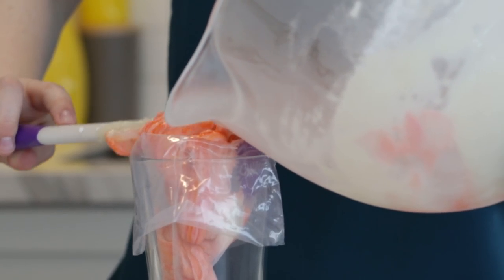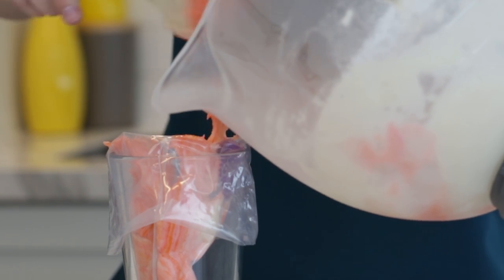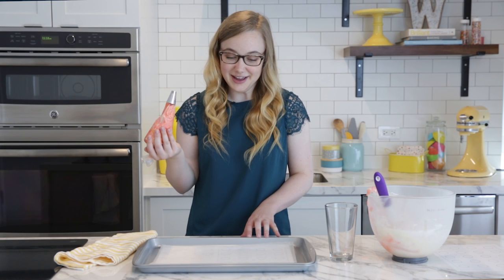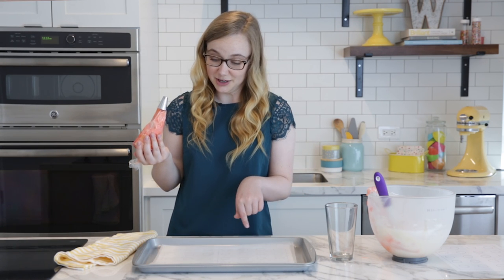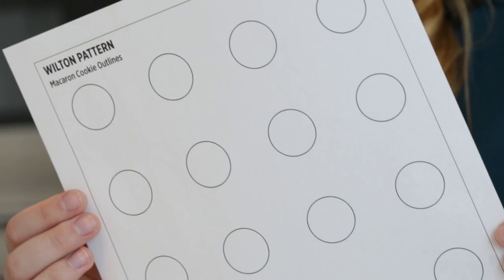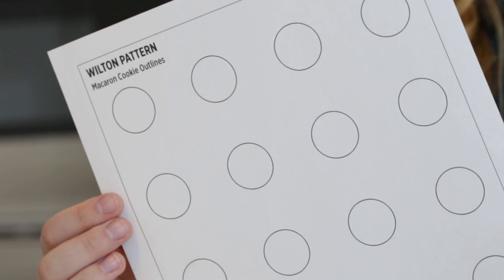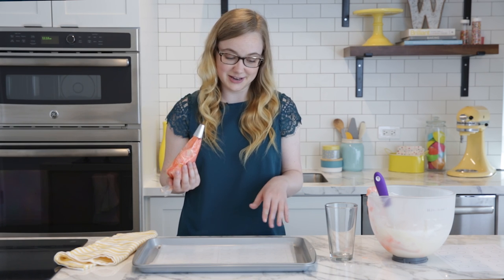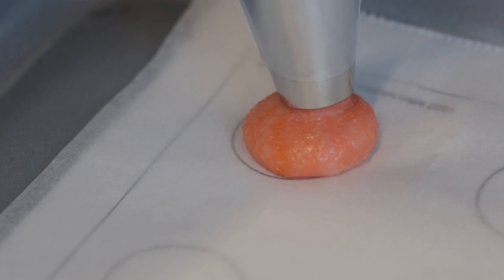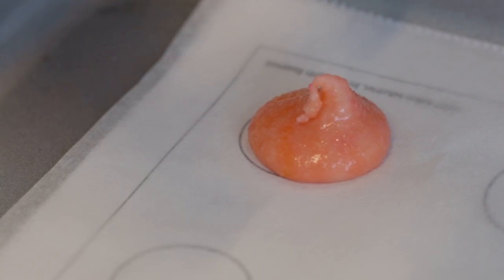Here I have a 12-inch bag fitted with a 1A tip, and I'm going to scoop my macaron mixture into the piping bag. Here I have a baking tray fitted with a piece of parchment paper, and underneath the parchment paper I have these handy little templates that show you how to pipe macarons in a uniform size — this will really help guide you so you can sandwich them together and they look neat and pretty at the end. Now I'm just going to pipe out my macarons following these templates.